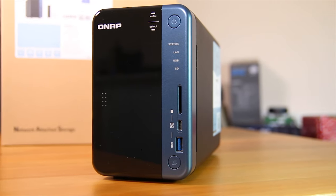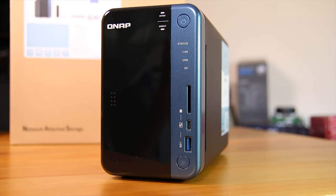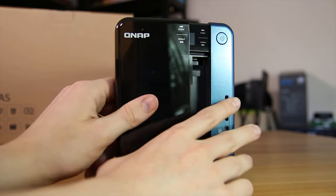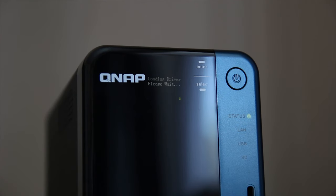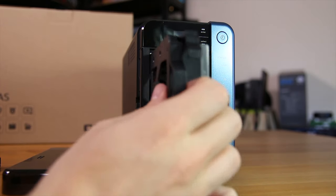Taking a look at the front of the NAS, you can see the power button at the top along with all of the status and indicator LEDs. You also have an SD card reader, a really cool USB Type-C port, a USB 3 port, and a one-touch copy button. Sliding away the plastic cover, you'll notice the screen at the top, which is useful for checking the IP address and going through some basic settings using the two front buttons.